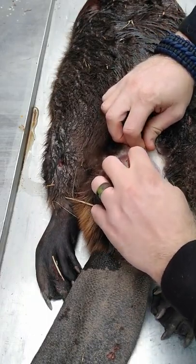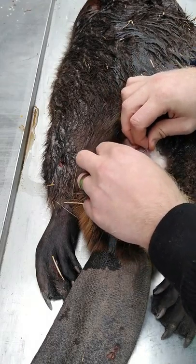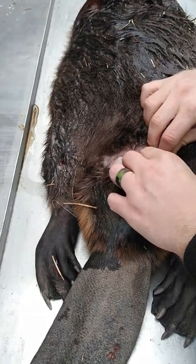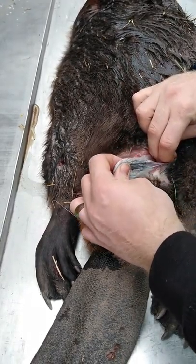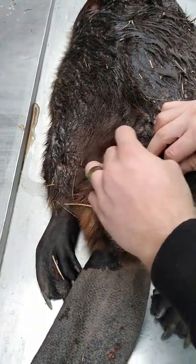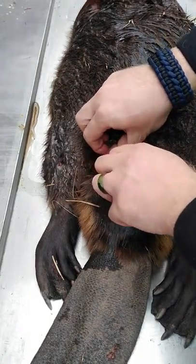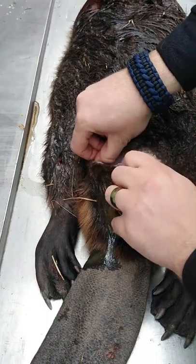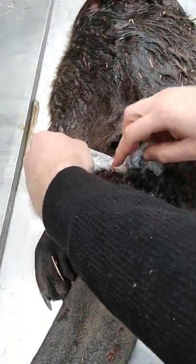You can start to see the glands right here, and you just have to start to pull those away from the body. Once you've broken through that little membrane, they'll start to come out easier. During the springtime these will be full of castor. We're in winter here in Georgia, so there's not as much castor, but there's still some and you can see it starting to come out back there at the vent.